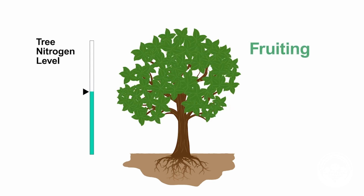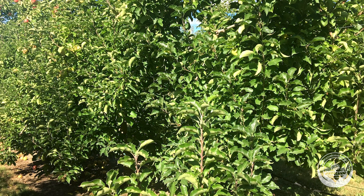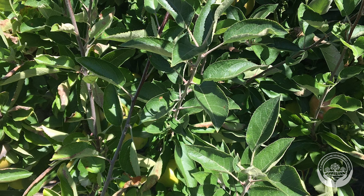Having the right amount of nitrogen at the beginning of the season will make the tree produce lots of good quality fruit. Too much nitrogen late in the season will result in less fruit in the next year and lots of leaves, which will shade the fruit and stop colour developing.